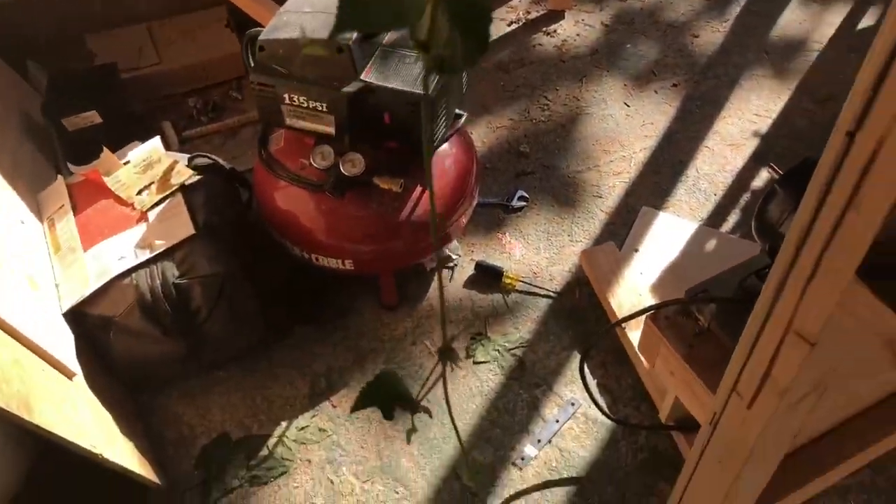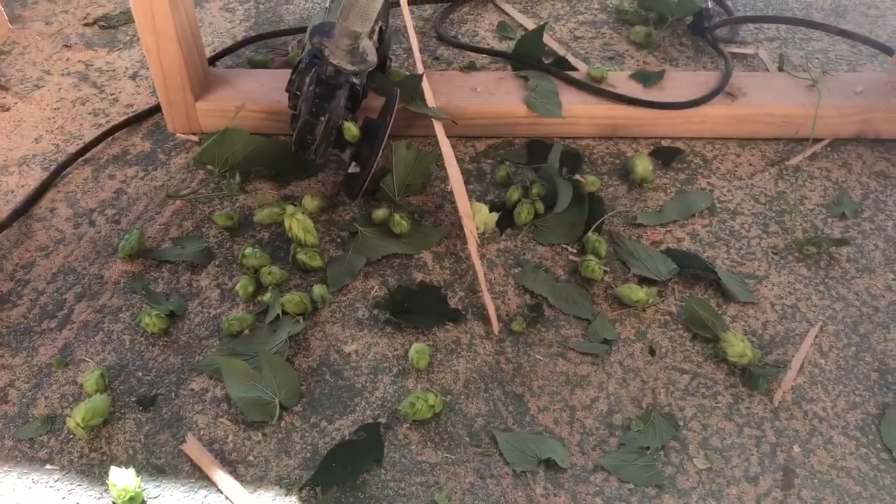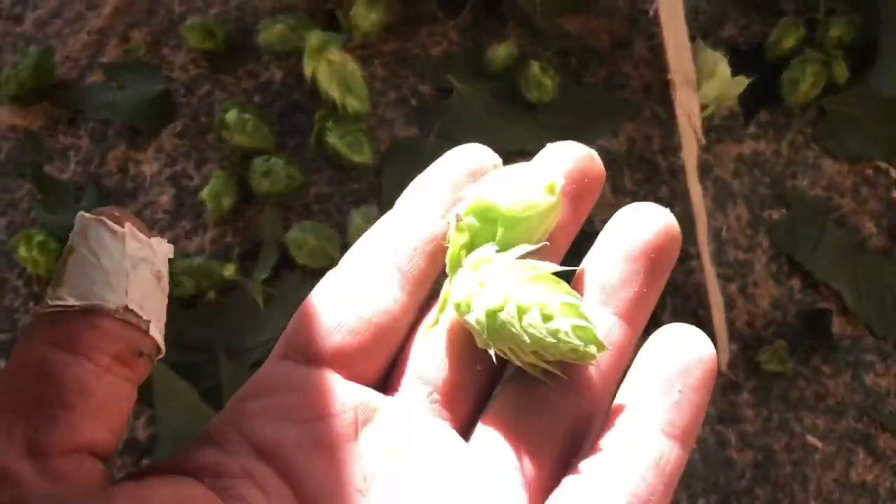Wow, it strips pretty well. I think I just need to bolt some guards on. Otherwise that looks like it's doing a great, great job.